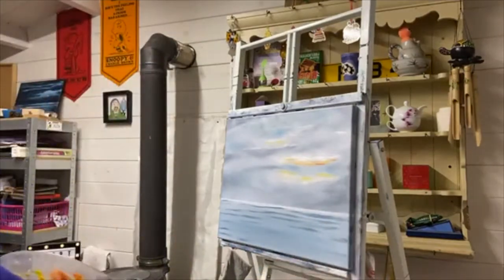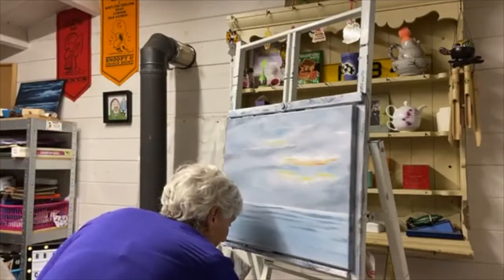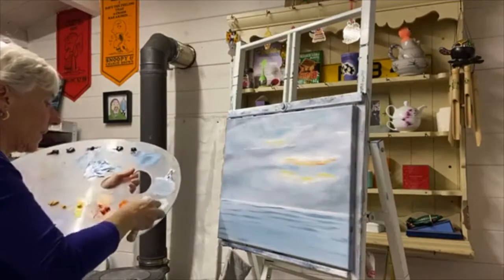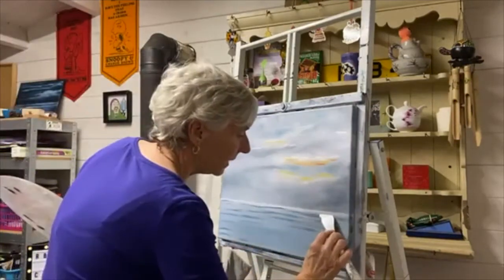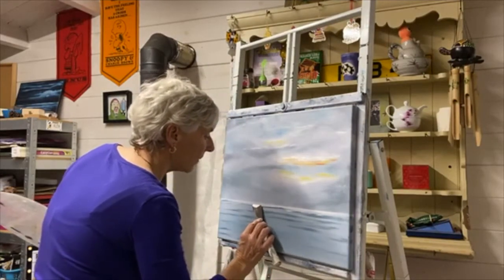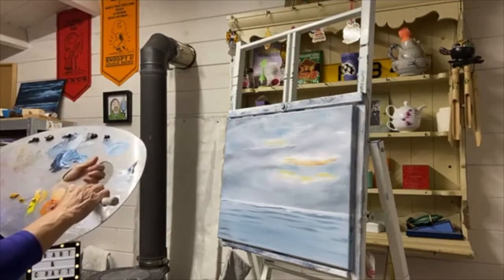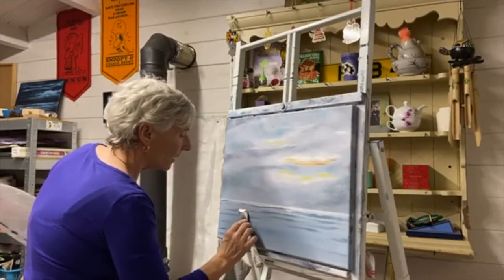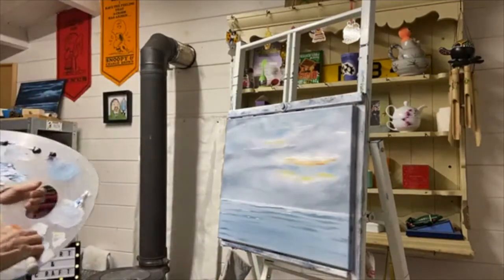There we go, take it in there. There we are - raise your waves, or the troughs anyway. Now I'm going to take some white and just touch the tops of some of these so that it looks like we've got a few little breakers. I'm not doing much. Bring that out flat, over the tops. Just a little bit.